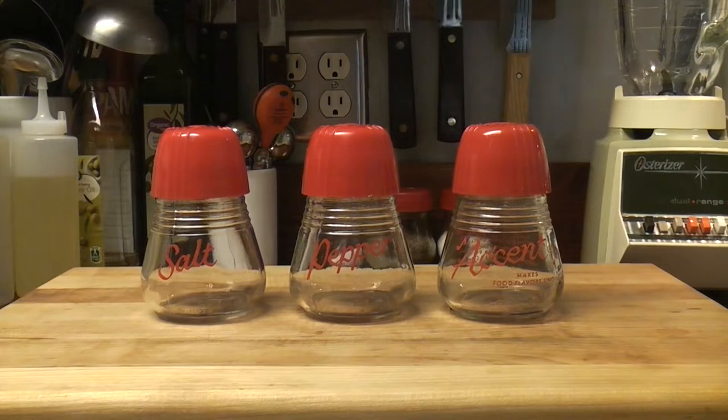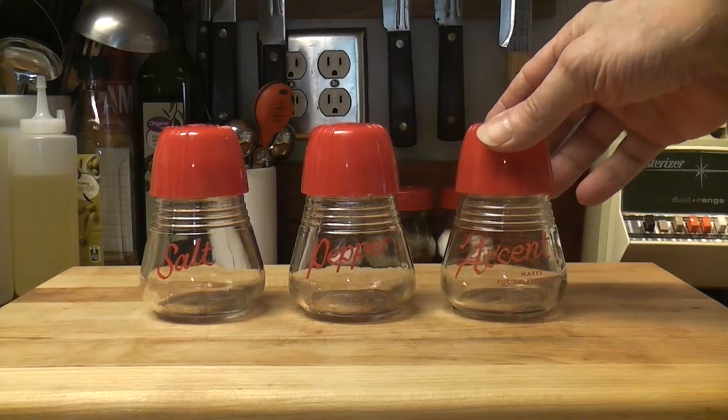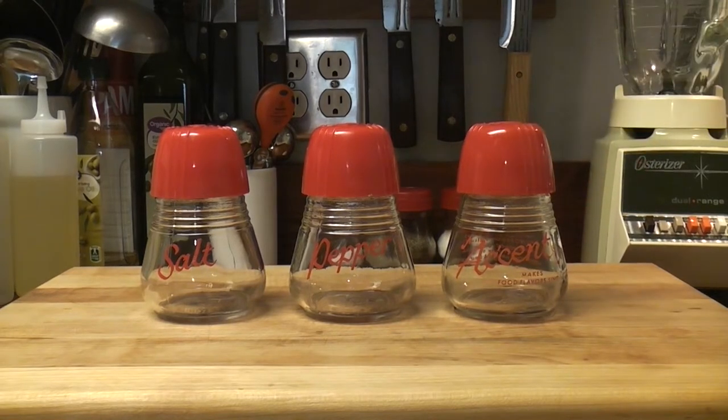Good Friday! I have put this video off a long time — I meant to make this video months ago. Why am I making this video? What are these salt and pepper shakers? Why is it called a third shaker set? It's called a third shaker set because we have an accent shaker here: salt, pepper, and accent!